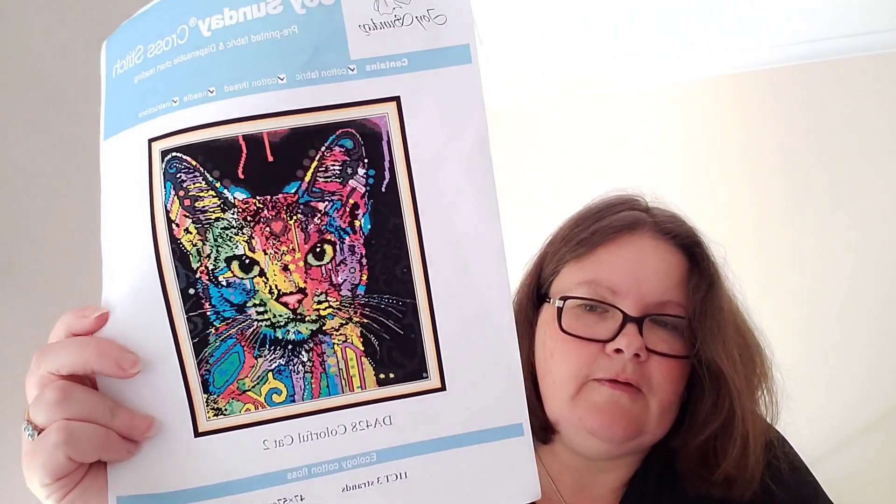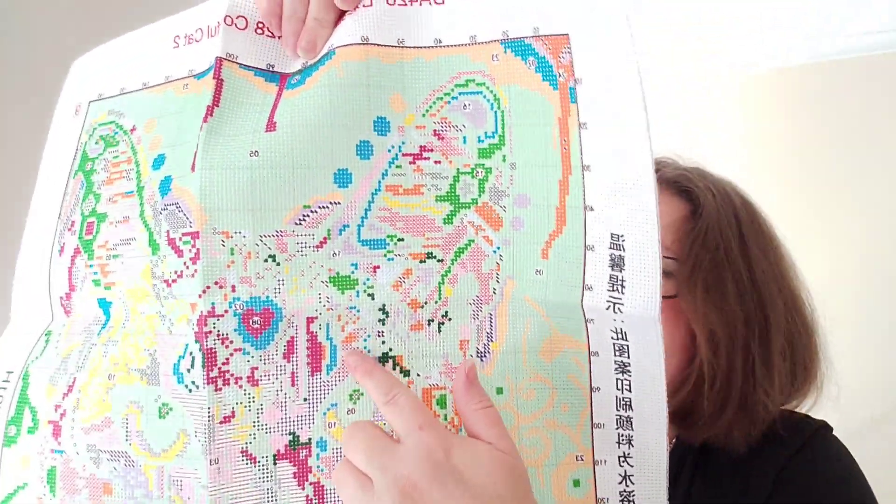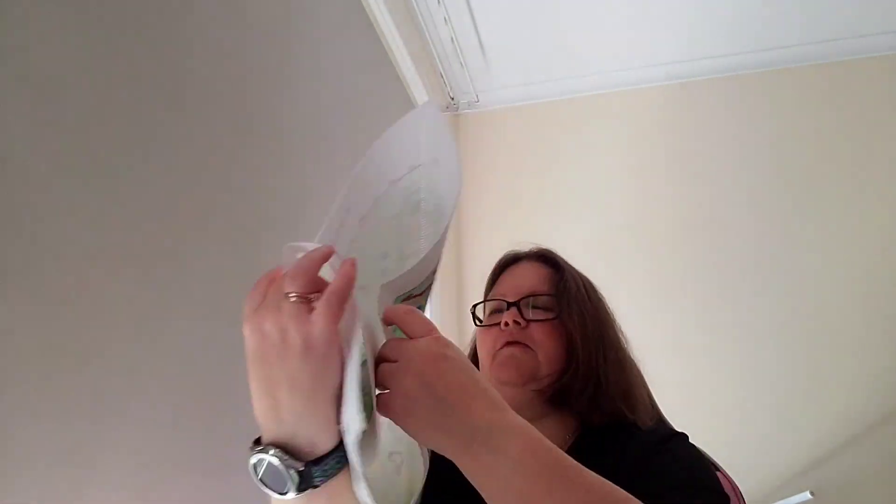The last project I'm going to be working on is a new start by Joy Sundae — it's called Colorful Cat Two, on 11 count. I might start on one of the eyes; the colors are gorgeous. I'm going to do this in tent stitch for full coverage. I think I'm going to start on the left eye, work around the eyes to start off with, and then continue down. It's very pretty and has 25 colors. Those are my projects for this week.